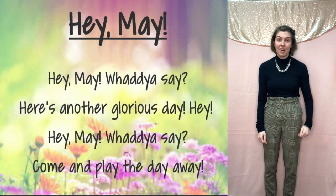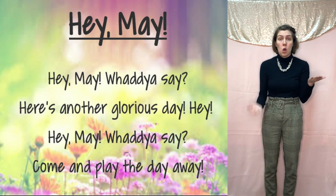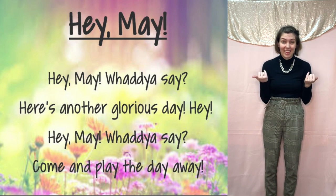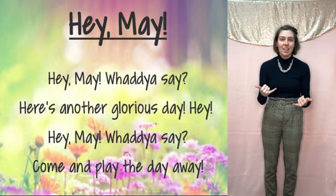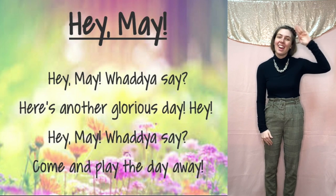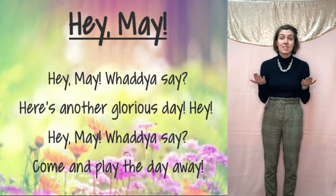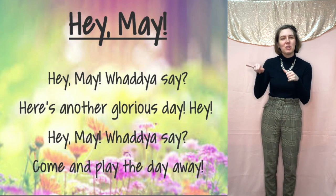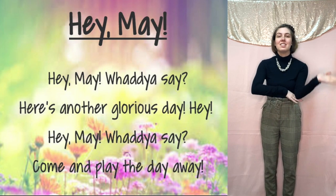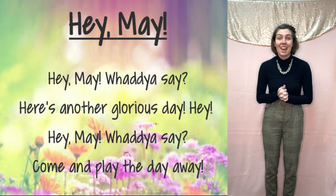Let's try the second verse. Here we go: Hey, May, what do you say? Here's another glorious day. Hey, May, what do you say? Time to play the day away. Very nice job, you guys. Happy practicing. Have a great day.